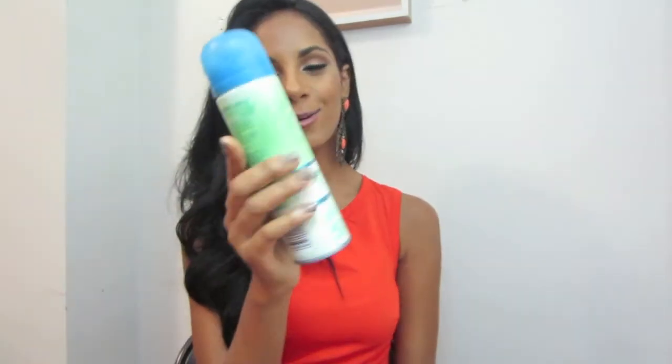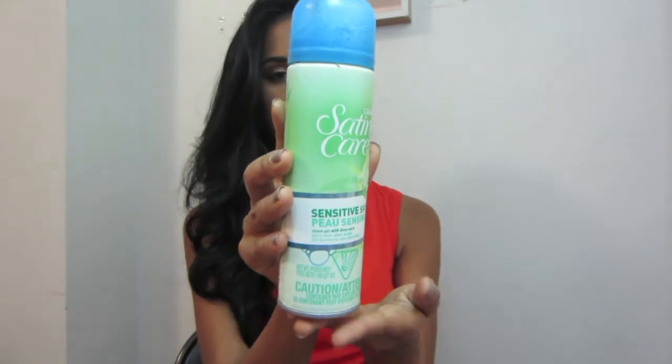Moving on with razor and shaving cream — this is the one I use. I use the Quattro line, the one where you take the top off and switch it. And I also use this shaving cream that is just for sensitive skin.